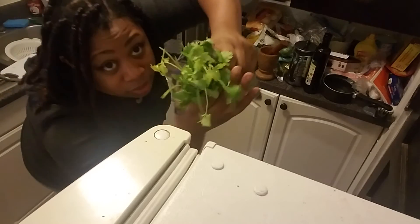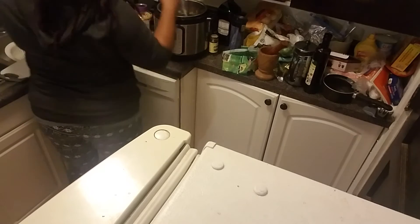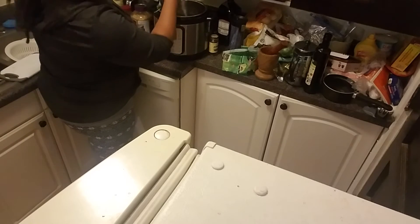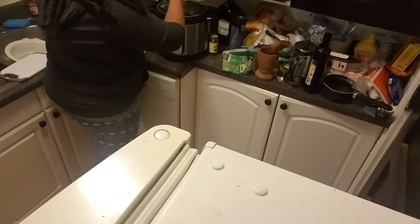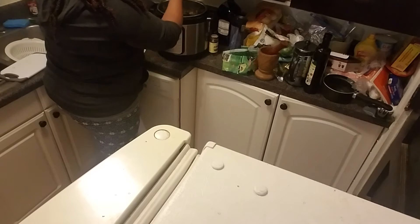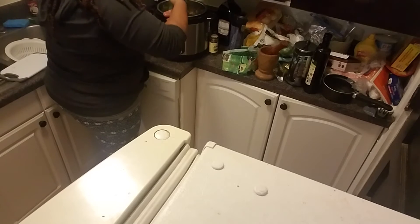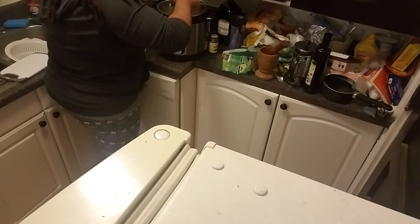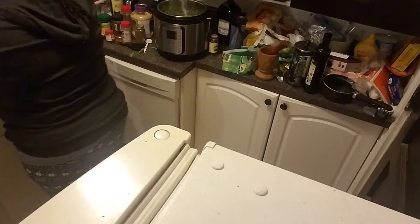I got some cilantro — putting some in. This is already washed. I'm just going to tuck some and put it in. We're having chicken tacos tonight, but these beans are going to be for a lot of different things because it makes a lot of beans. Once it's cooked, I've got to save some for my chicken.